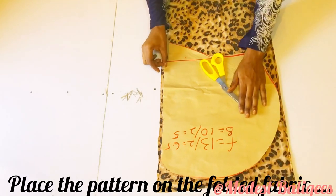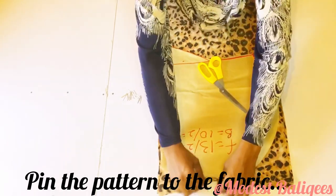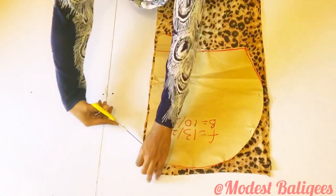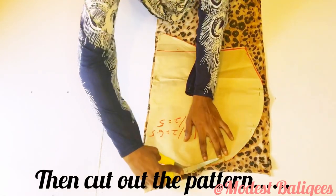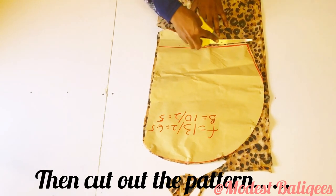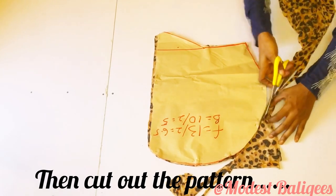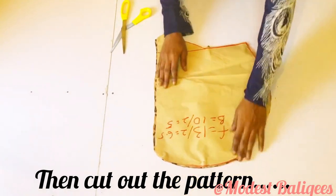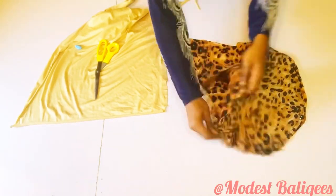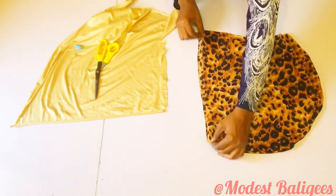I'm placing the pattern on the folded fabric — the fabric is folded into two. Then I'll pin it to the fabric and trace it out, from the back edge to the front edge. On the right side we'll have this piece. Then I'll use the plain fabric to cut my hijab cap.